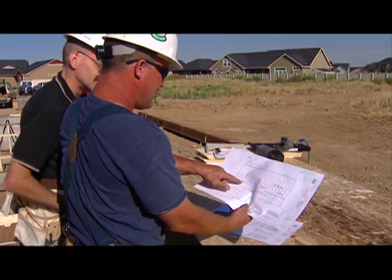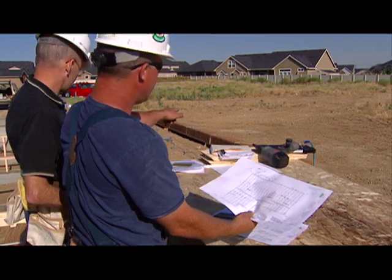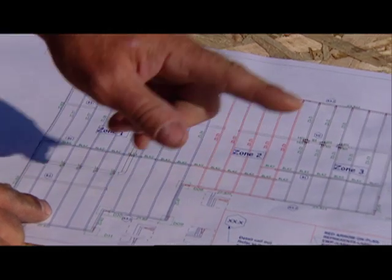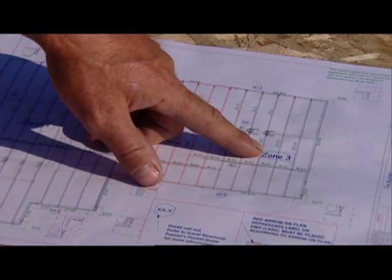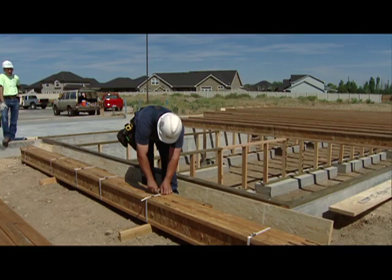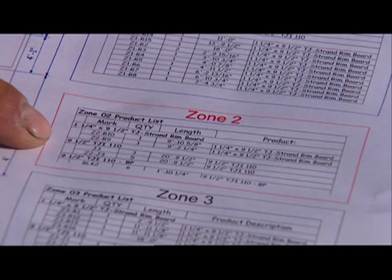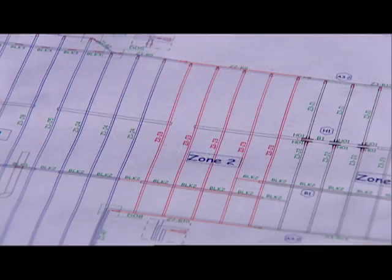Take a few moments to look over the plan before breaking open your bundles. You'll see that the plan shows separately colored zones. Each bundle will correspond to a zone, so you can stage a bundle next to the area it frames. Material lists — complete listings of all products with each piece identified by label — are also shown in that zone's color.